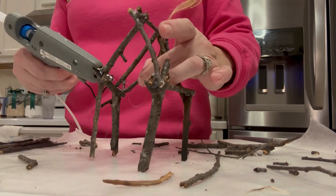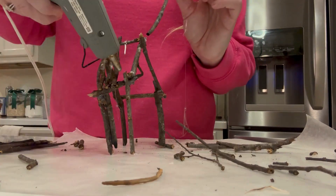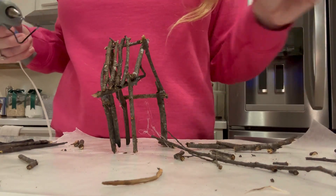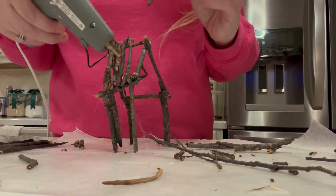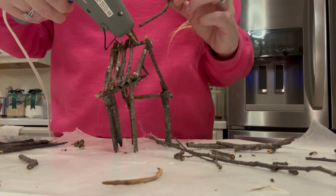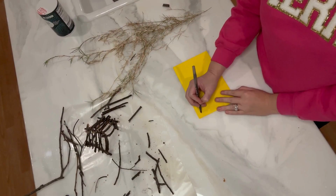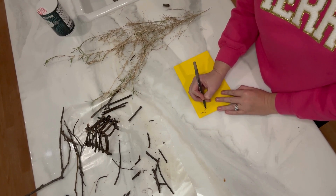This would be such a fun project to do with kids if you have children that need something to keep them busy during Christmas break. What I'm going to do is actually transition this manger into a barn or maybe even a little log cabin when I get ready to switch over into more of a winter look.